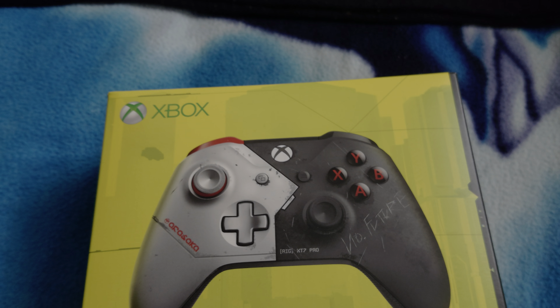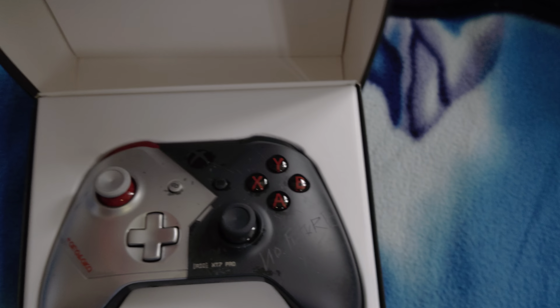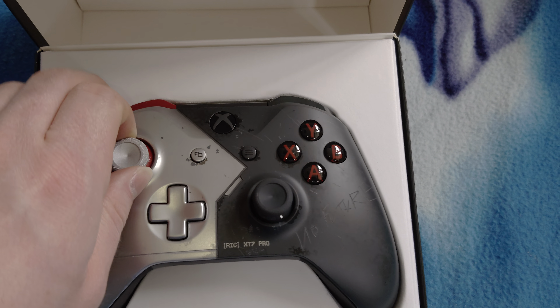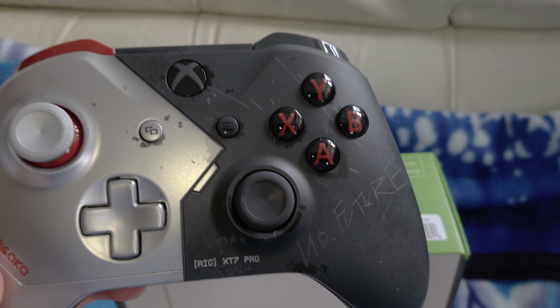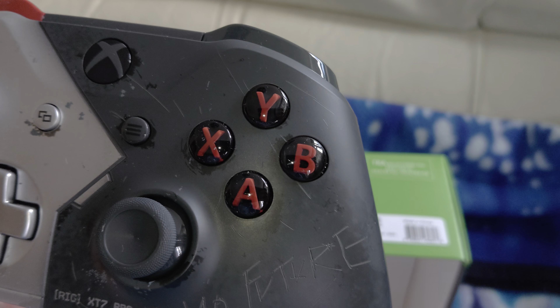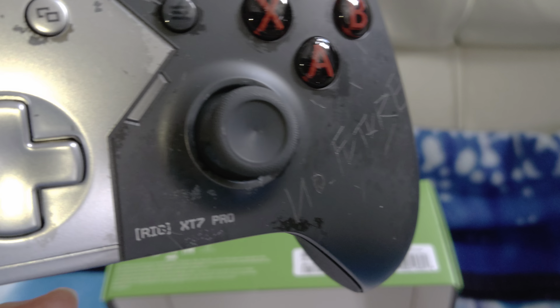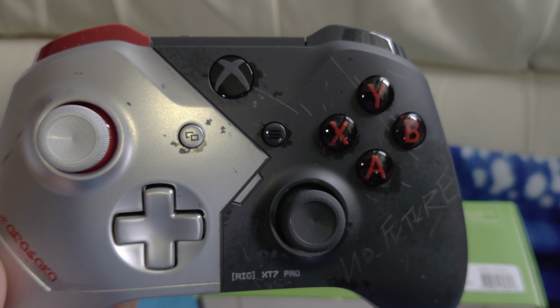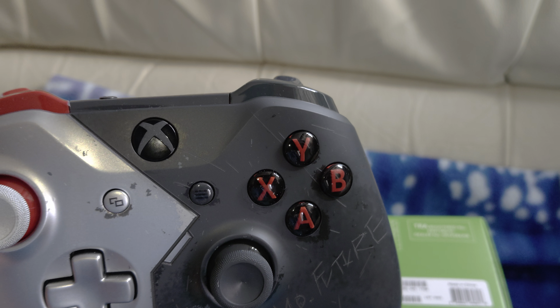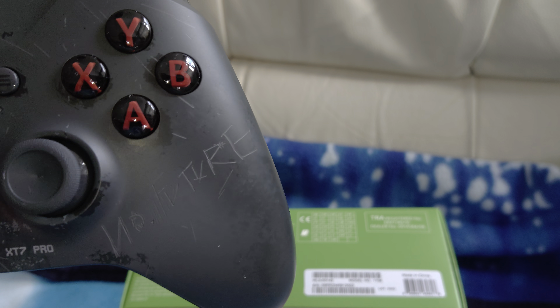So obviously it comes with the controller as you can see on the front — that's the actual controller right there. The designs are actually laser etched into the controller. It's got a nice two-tone gray and silver with red accents as well, which really nicely sets it off.